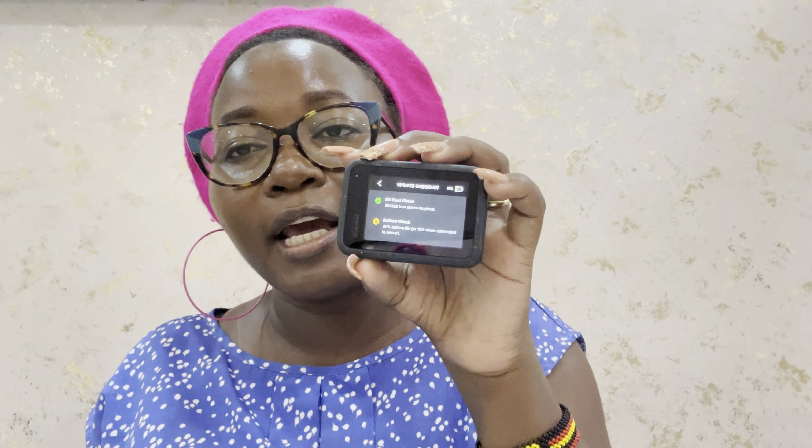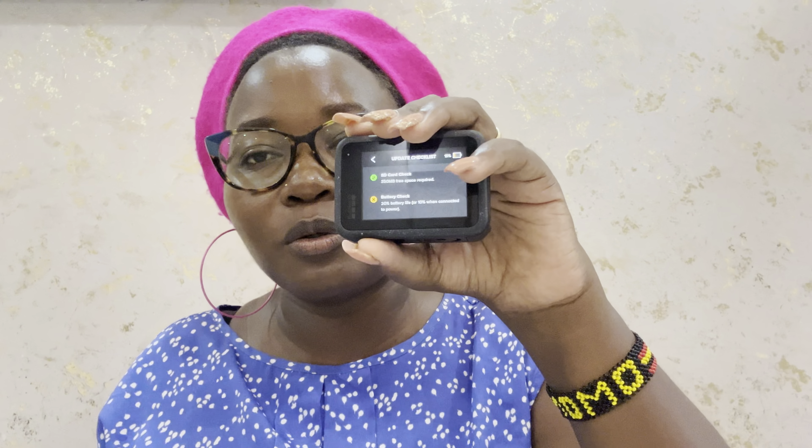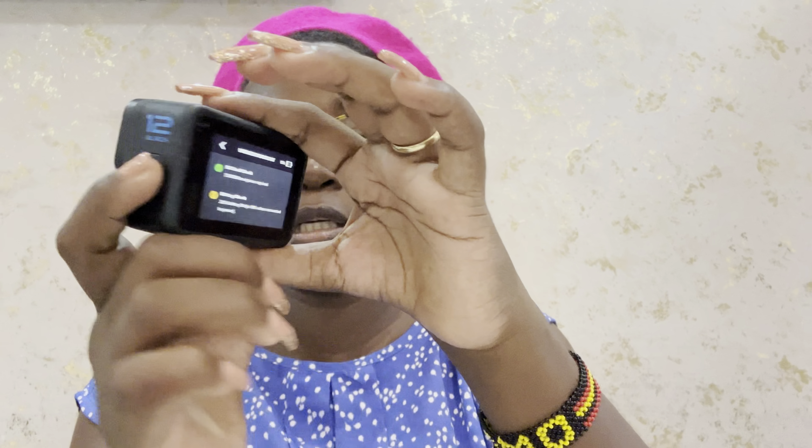I'll go charge it, connect to the internet, update it, and then show you how we use it for the very first time. Stay tuned for more videos about this GoPro — I really want to teach you guys and I'm learning alongside you. I've never used this thing before and I haven't even searched how to use it. I like learning things by myself — it's more enjoyable. Let's see what happens when I turn it off — it says 'Powering off' and then it's off.